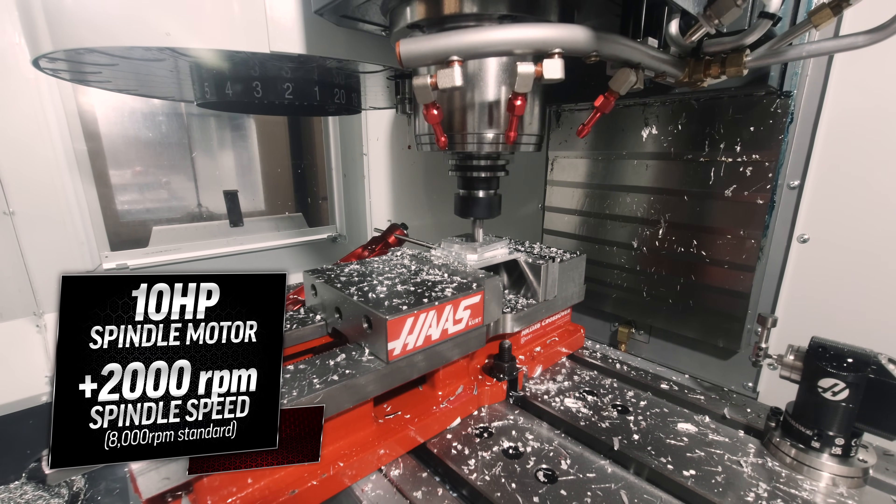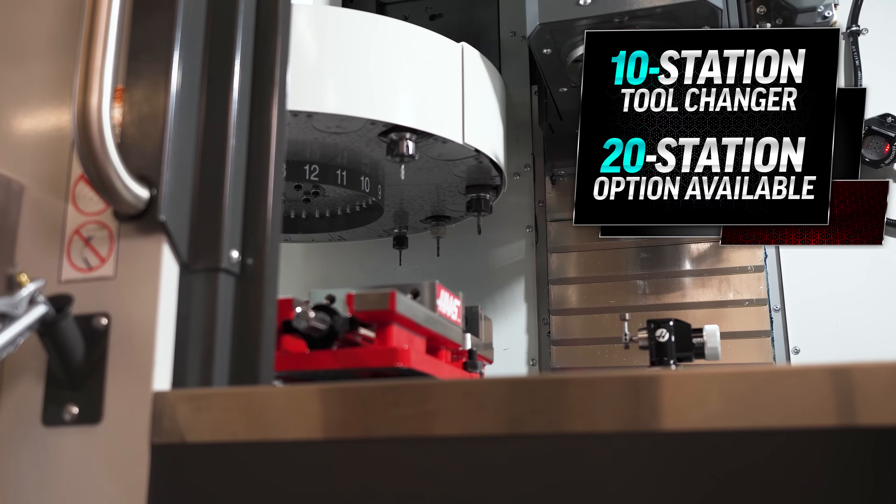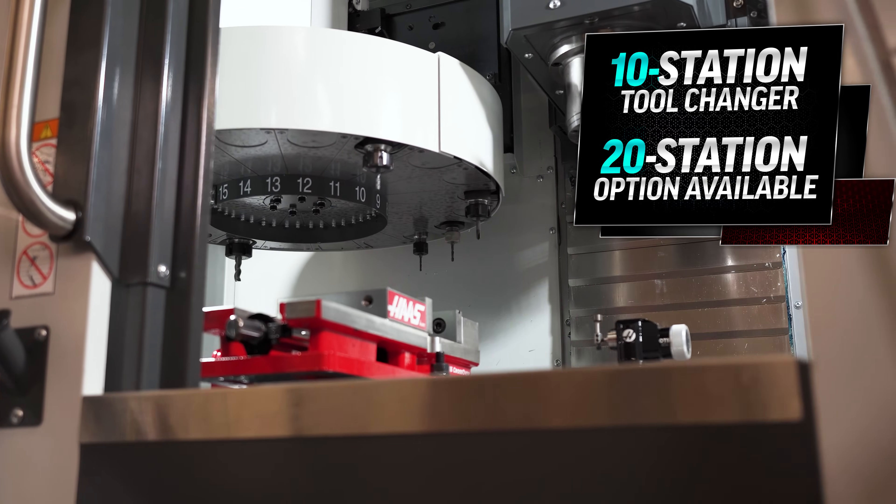The base mini mill comes standard with a 10-station automatic tool changer, and there's an option for getting the larger 20-station when more tools are needed.